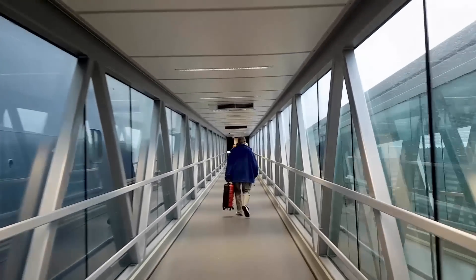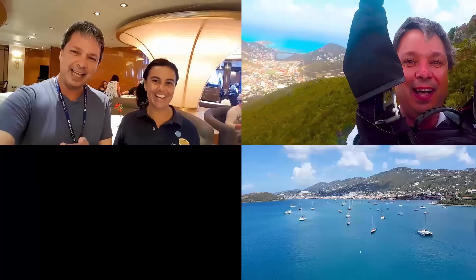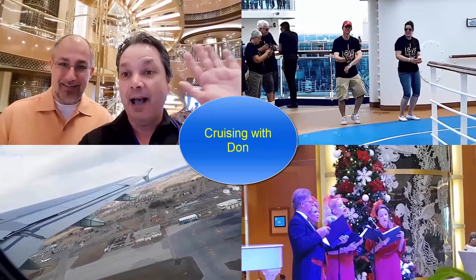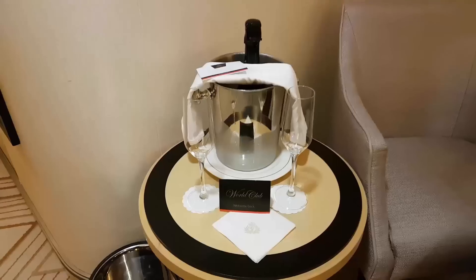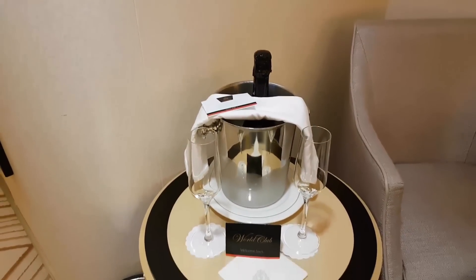Yep, transit landing in December. Brilliant idea. Well, this is a world nice surprise. Get some champagne.